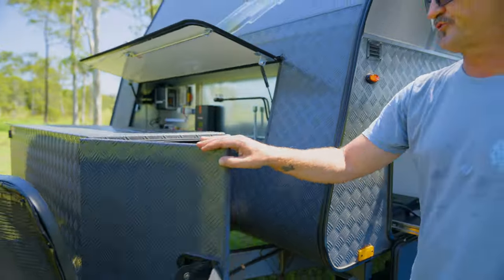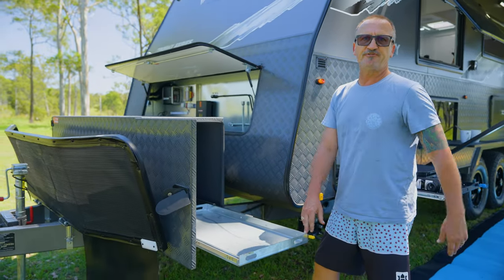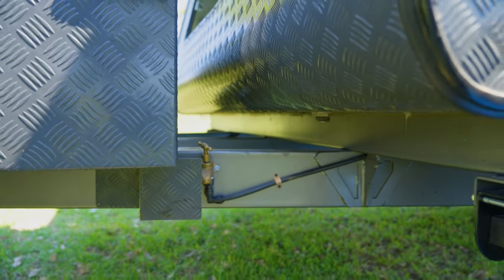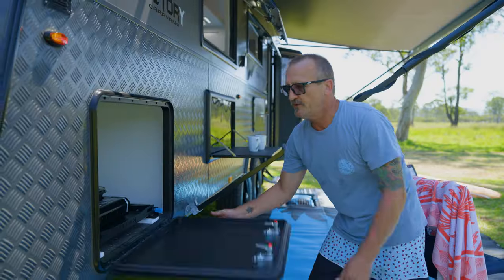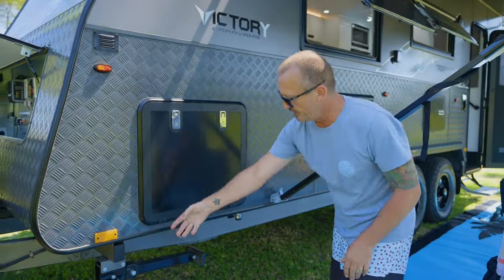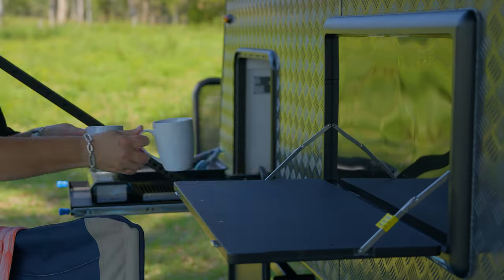On this side here we've got a slide-out tray which you can put anything from a fridge to your barbecue, wood — whatever you want in there. We've got a tap on the A-frame, a slide-out tray here for our barbecue, a nice big tall tunnel boot, and an easy-to-lock door. Underneath here there's another drop-down jack and a barbecue bayonet.